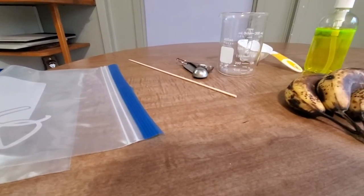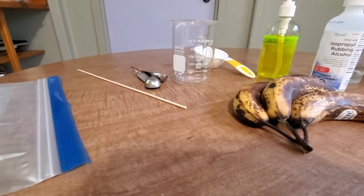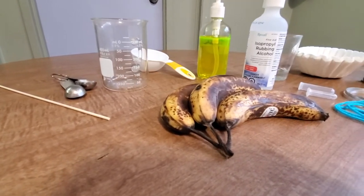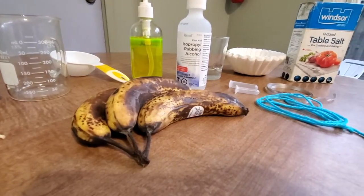For this experiment, you'll need a plastic bag, a skewer or wire, two glass cups, measuring cups and spoons, a ripe banana, some dish soap, ice-cold rubbing alcohol, coffee filters, salt, and a tube and string for your necklace.